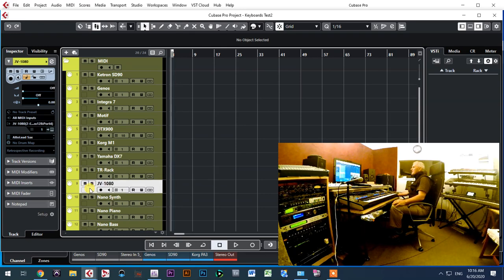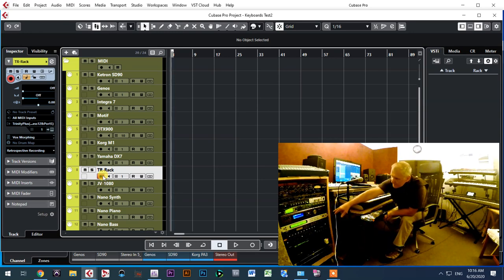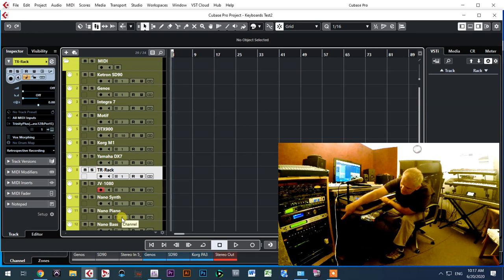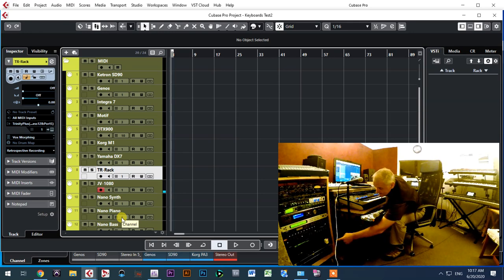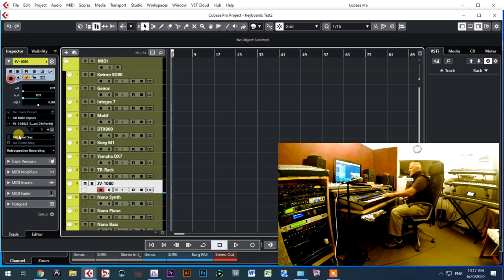Next in line is the Tier Rack — the silver unit down here. After the Tier Rack I can control the Roland JV-1080, which is down here as well. You can see the activity button on the JV-1080 — whenever I play MIDI, the big button lights up. The same activity is shown on my MOTU MIDI interface, so I always know which channel is being controlled and which instrument I'm playing.